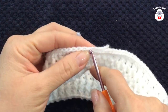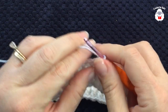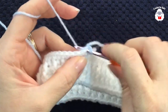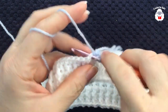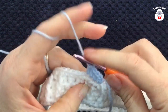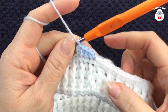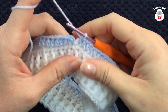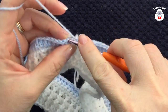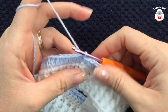For the next row I'm going to change color. Insert your hook into the same stitch, grab the new yarn loop, bring it through the front, and chain one. Into the same stitch make your first half double crochet, then half double crochet into each stitch all around. At the end of this row you'll have a total of 96 half double crochets. Join to the top of the first half double crochet with a slip stitch.